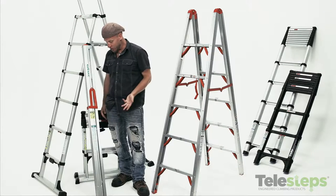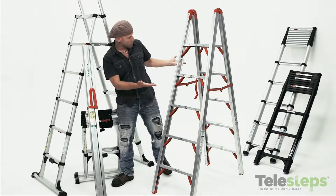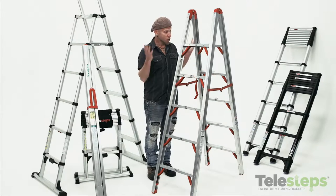In the closed position, it looks just like a stick. It's about the size of a 4x4. In the open position, it's a standard step ladder.